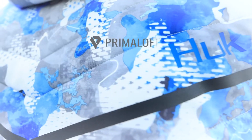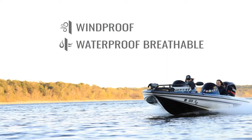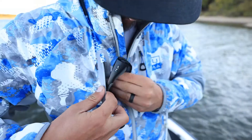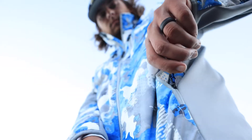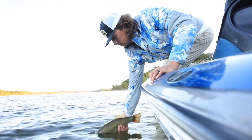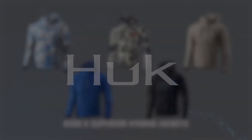Technical features include Primaloft insulation, 100% wind and waterproof, an articulated hood, and four external pockets with waterproof zips. Don't let the cold keep you from your next adventure. Gear up with the Icon X Superior Hybrid Jacket.